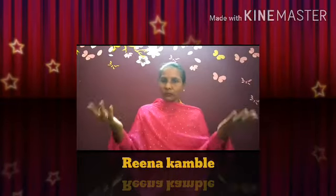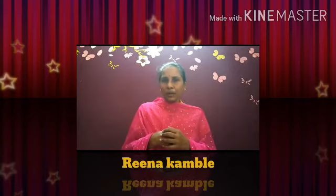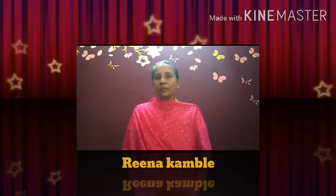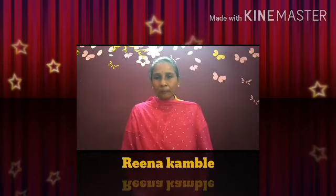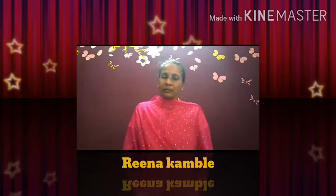Namaste bachcho, good morning! Smile please bachcho, I hope all are keeping good health. Very good children. Last class mein humne Ta, Tha, Da, Dha, Na sikha tha na. Aage ke akshar jo hain — Pa varg ke Pa, Fa, Ba, Bha, Ma — unhe sikhne se pehle last class ke akshar phir se recap kar lete hain.